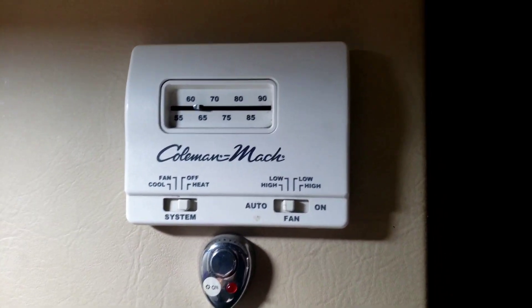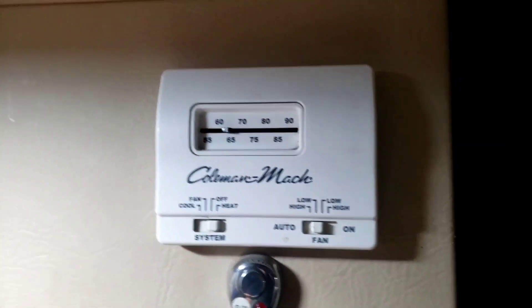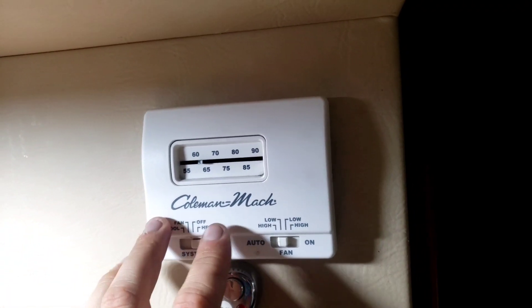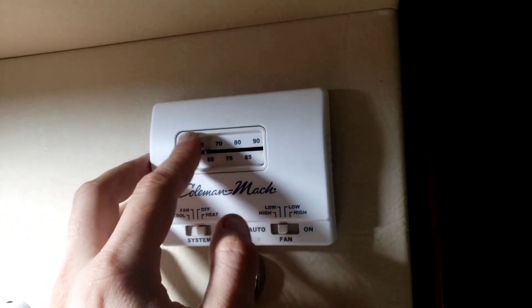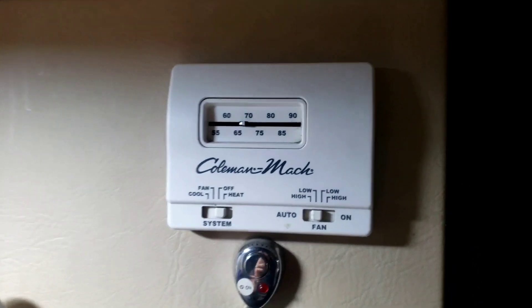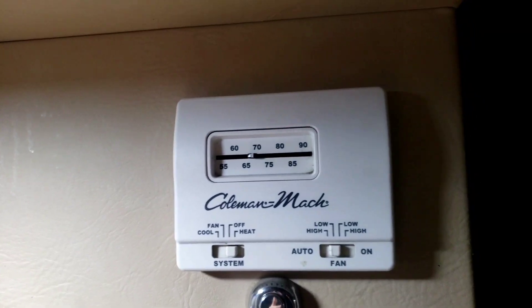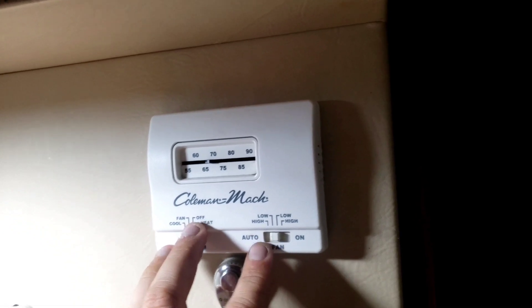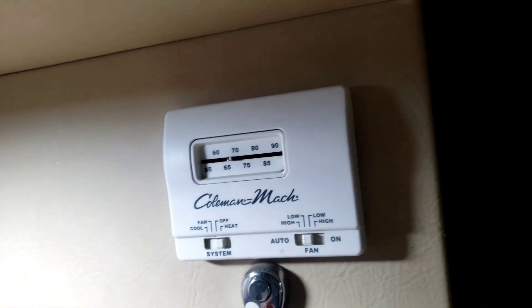Today we're going to replace this thermostat. It's real weird - the way it works is it's real slow to catch up, it's never on the settings. You could set it to 67 and it might just not kick in. It's really bad, so we're going to replace it with a newer unit.